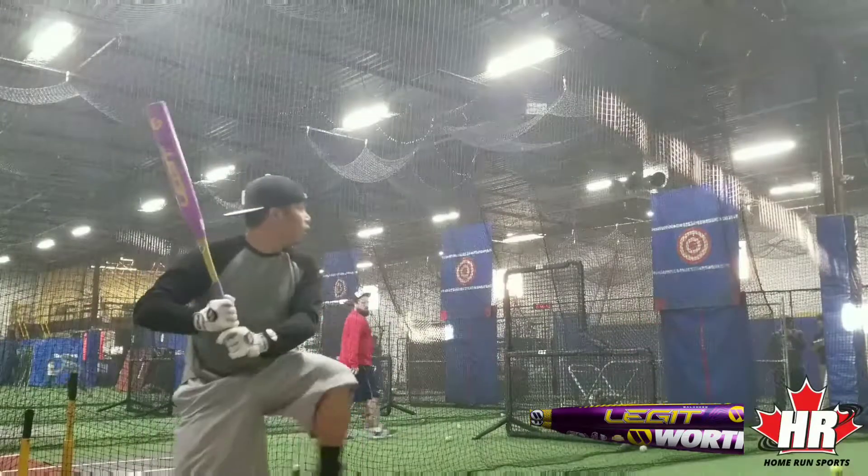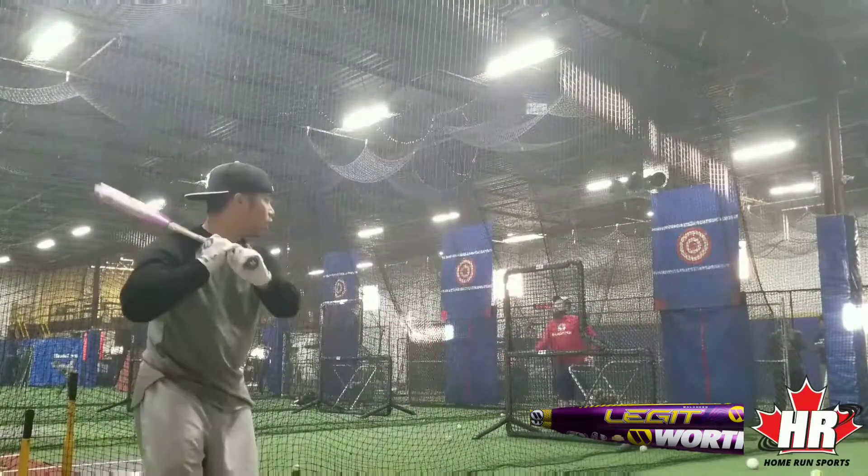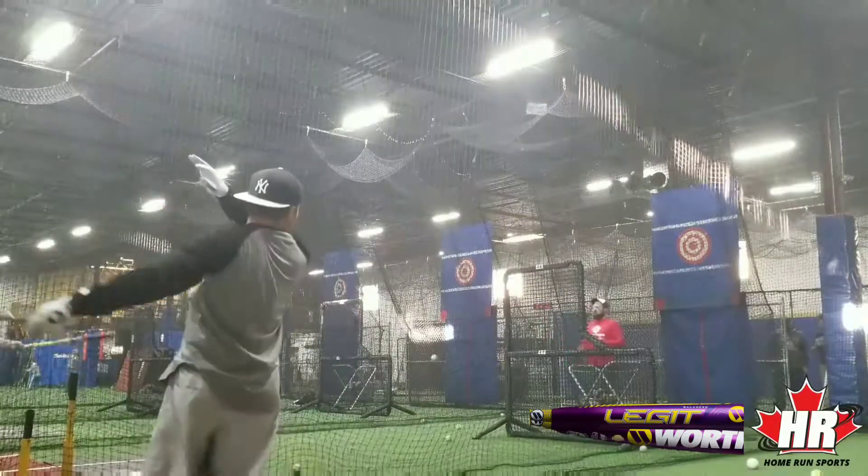How about the right now? Yeah. Nice one. Yeah. That's up. That's up. Yeah.